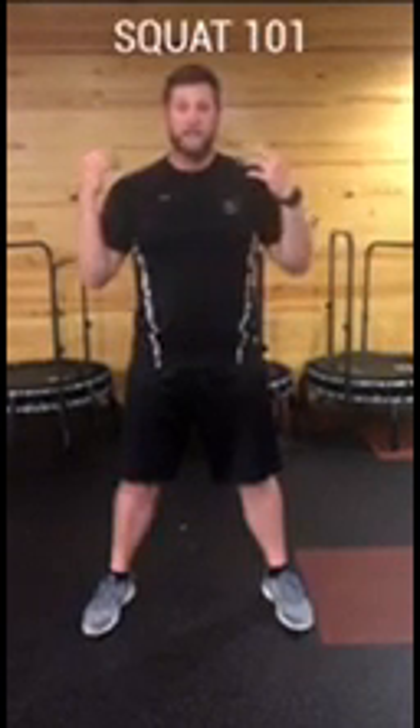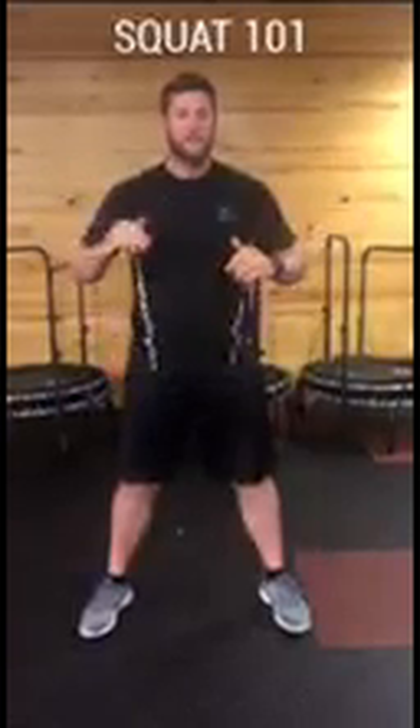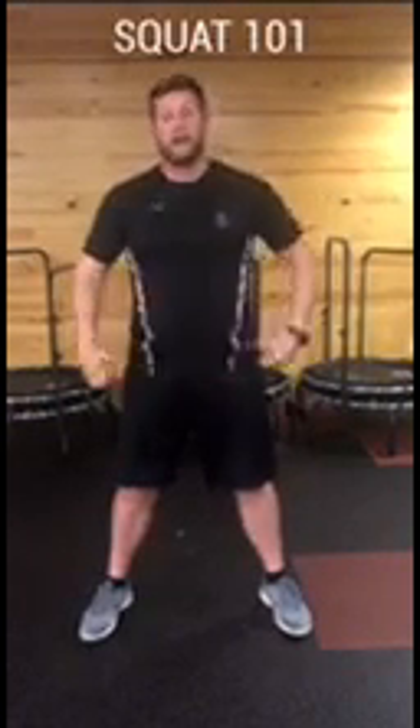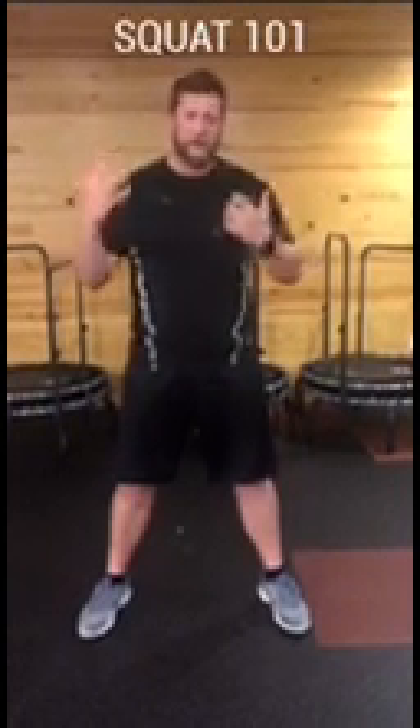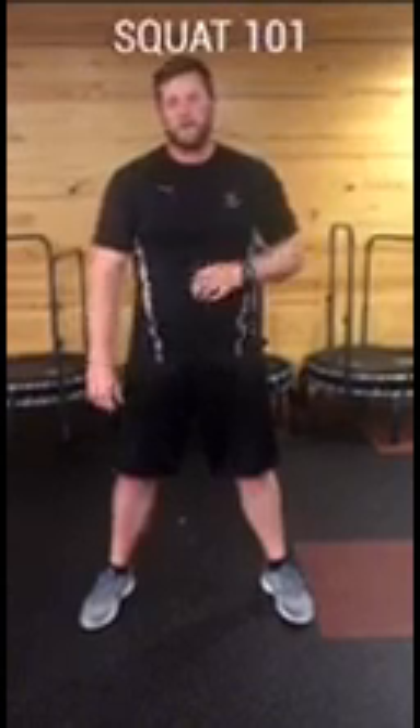You can also do explosive or faster squats. A regular squat is down and up; an explosive squat has you actively pulling yourself down and then pushing yourself back up quickly. If you want to add a plyometric element, you can always jump — though I choose to have less impact on my knees. That's up to you, and obviously you'll need the ceiling height to do that.